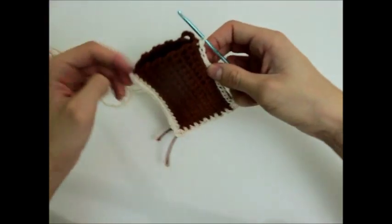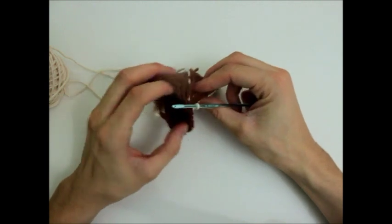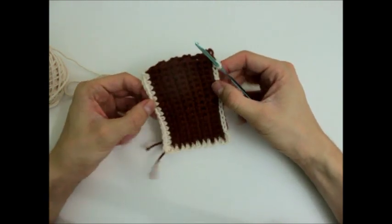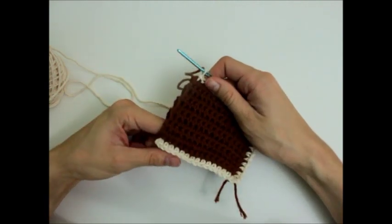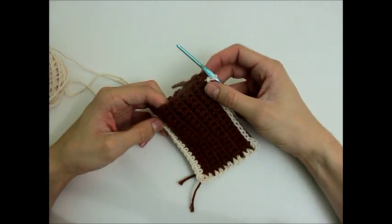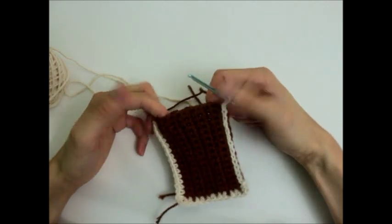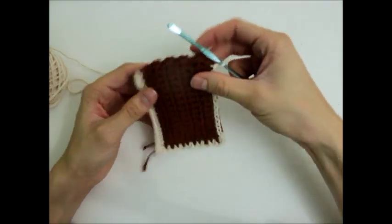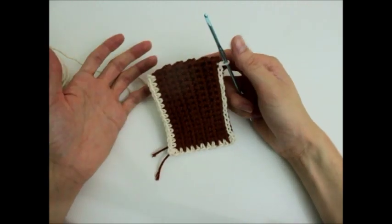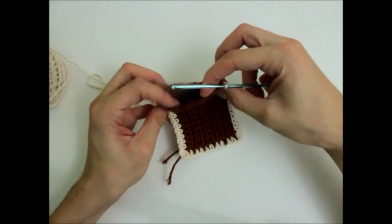Before you go all the way around, you can either stop here — slip stitch off and make a chain — and you now have like a little cell phone cozy or an iPod nano cozy. Really, it's just a nice little pocket. You could even probably use this as a pocket on a garment. It's a little thick to do that with, but I think it's nice.